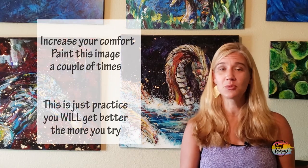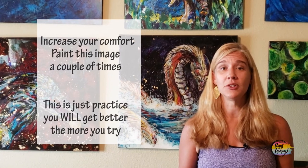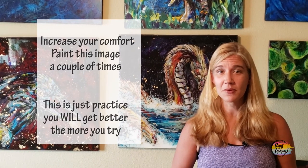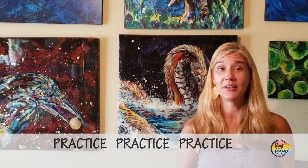Hey guys, I hope you enjoyed the watercolor process and I hope you like how your paintings turned out. Please paint this multiple times — each one is going to be a little bit different, but each time you paint you're gaining more knowledge. Your muscles are remembering how to hold the brush, what it looks like to mix colors, and how to play with the water. Please just keep on practicing.